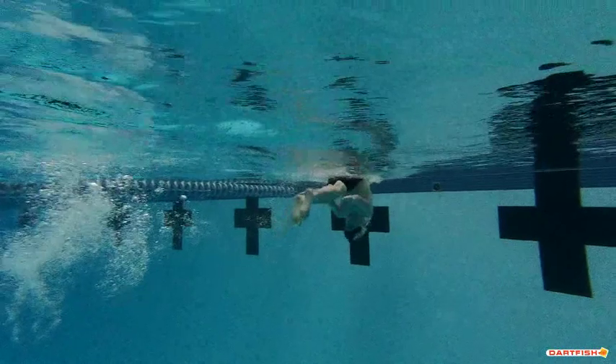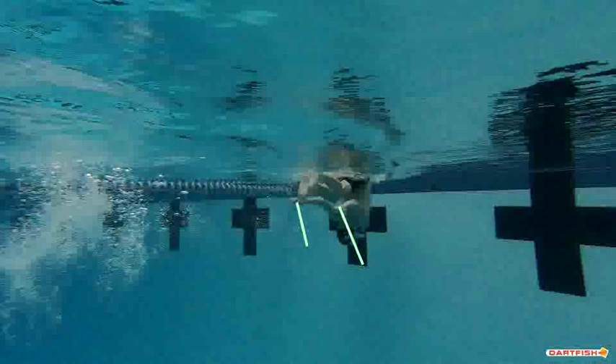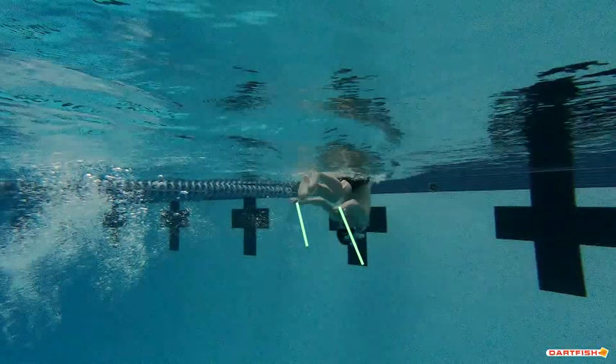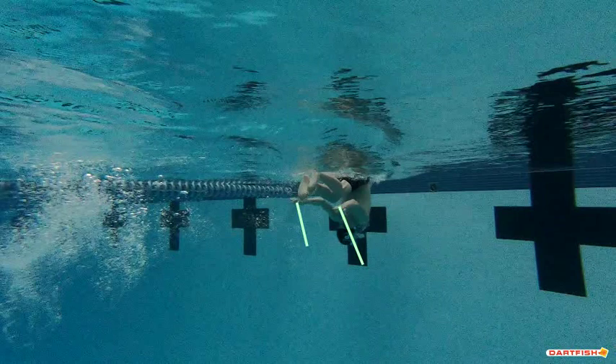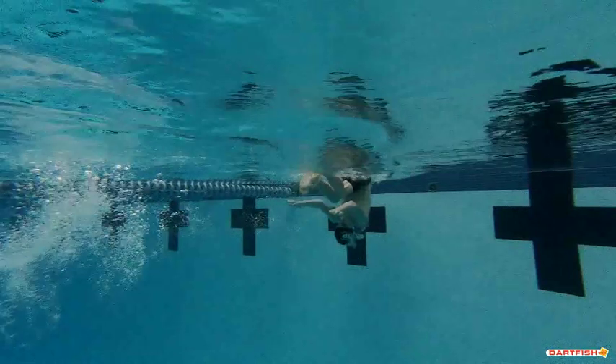As you go into your turn here, one thing I love is that you're turning your palms down — you're actually getting ready to throw water toward your face. I absolutely love that. That's exactly what we want to see every single time. That's one of the best things I've seen, and I don't see a lot of swimmers do it, Christian — so well done with that.